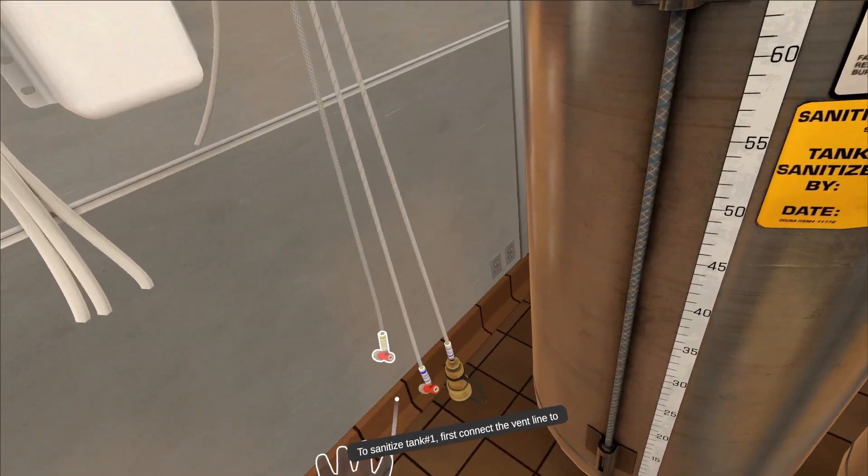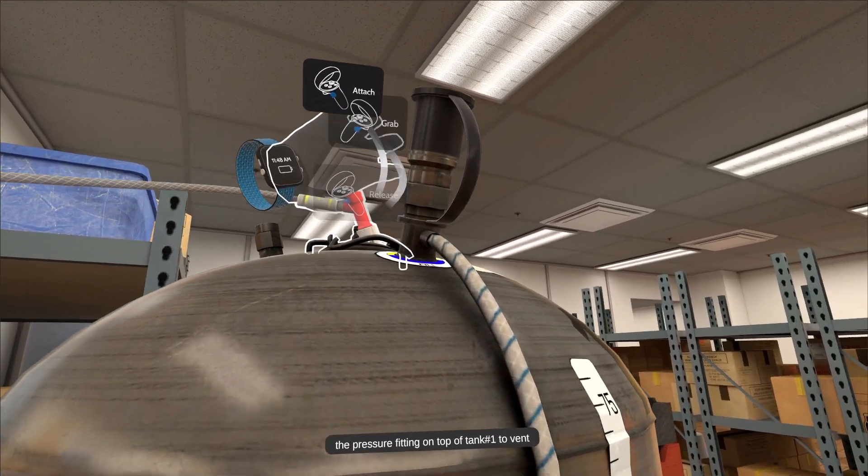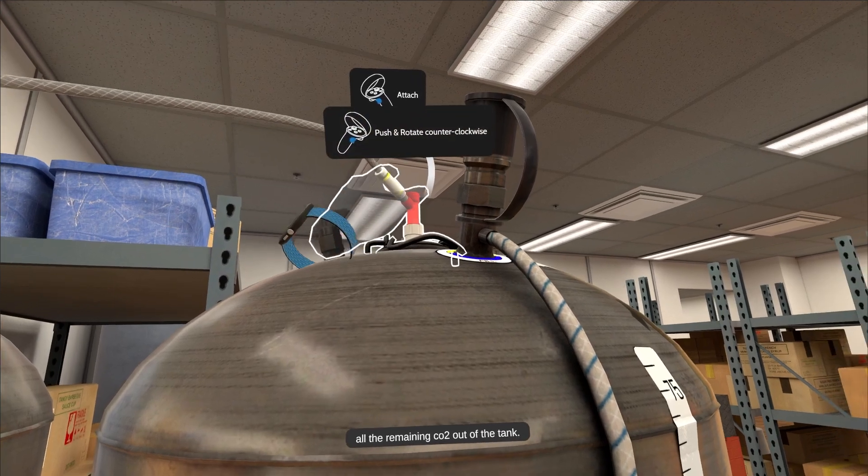To sanitize tank number one, first connect the vent line to the pressure fitting on top of tank number one to vent all the remaining CO2 out of the tank.